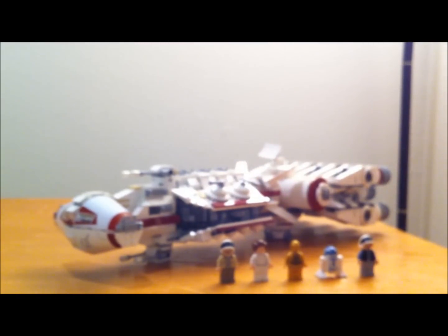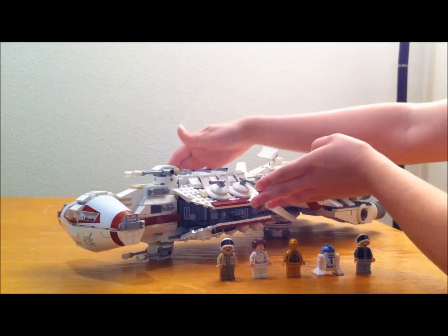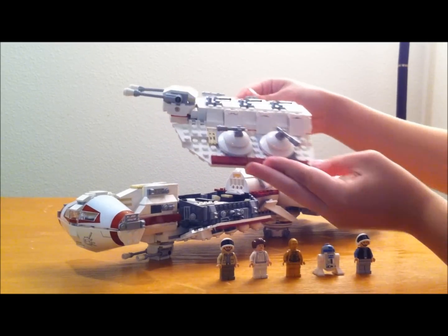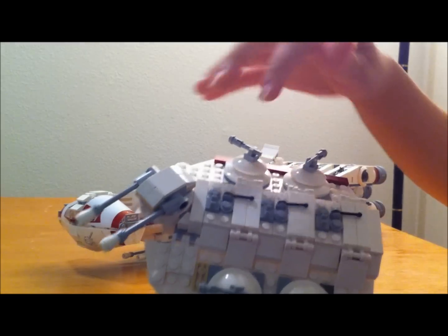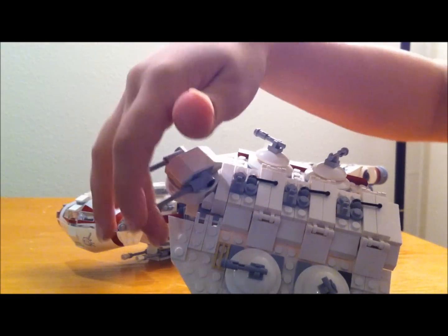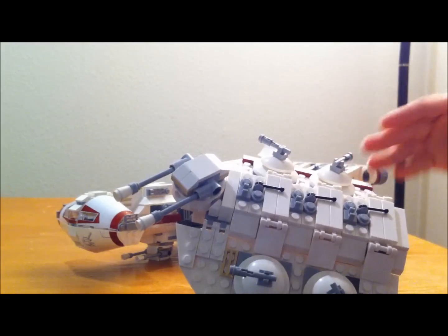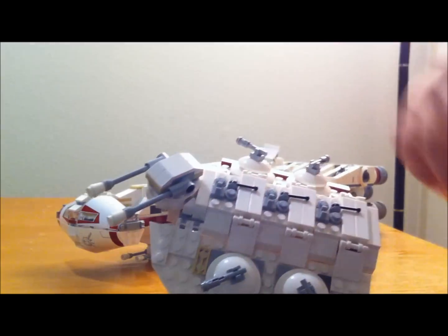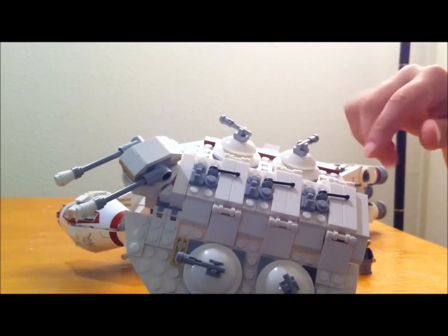Those are your minifigs, and now we'll move on to the actual ship. I'll show you the removable parts first. This whole roof piece here just lifts off — it's not attached at all. You have your swivel cannons up here, and there's also another swivel cannon on the bottom of the ship that's almost identical to this. Just a couple pieces are different. And you also have these that turn as well.